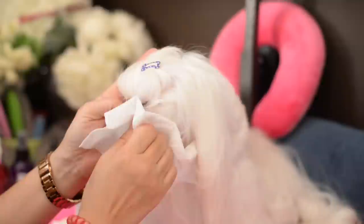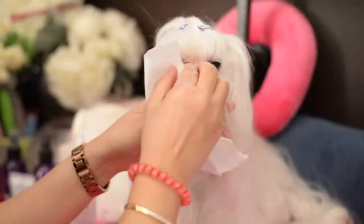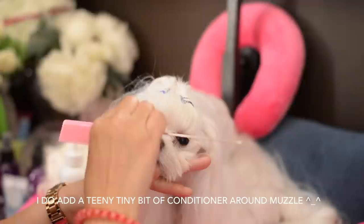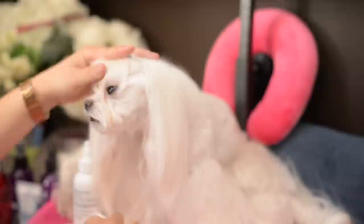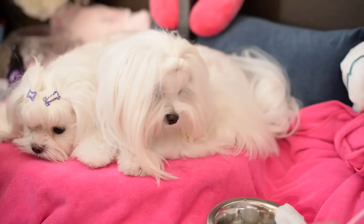We'll dry it out with the Kleenex, and then we'll come over here and do this other side and dry it out with the Kleenex. You can blow dry it to dry it out, but it's not necessary. And you can see it really helps keep the area around her eyes clean. We don't do this every day for Tweety because she has gotten much cleaner, but we will do this at least a couple of times a week. After a bath too, we'll clean this area out and use this solution, just in case any shampoo products might have gotten into her eyes. And that's kind of a way to use this product with a dog that has short hair.